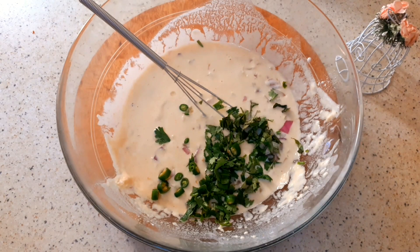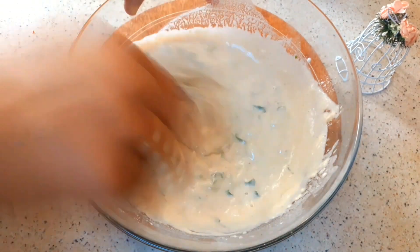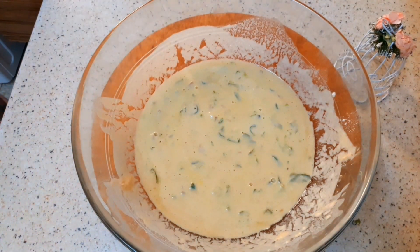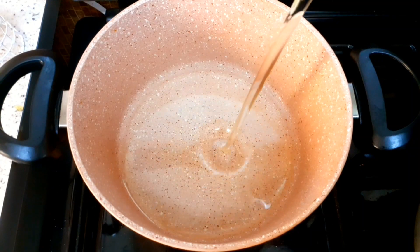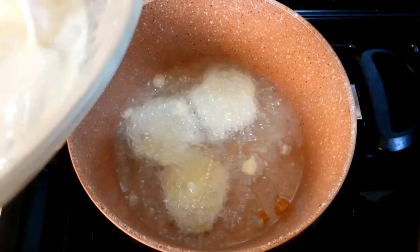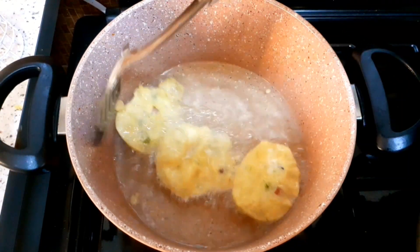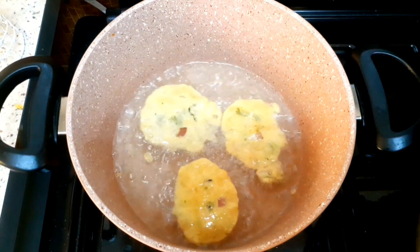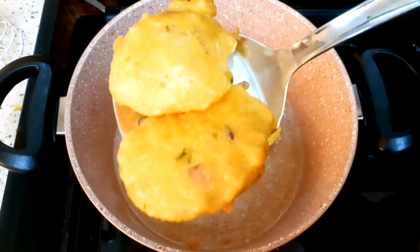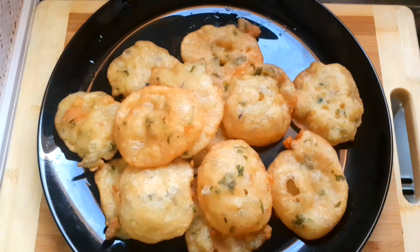You can cook it in the pan. Mix it in 15 minutes. You can fry it in a pan on medium flame. How do you like the ingredients in the oven?